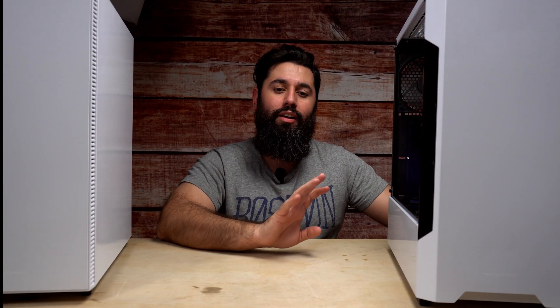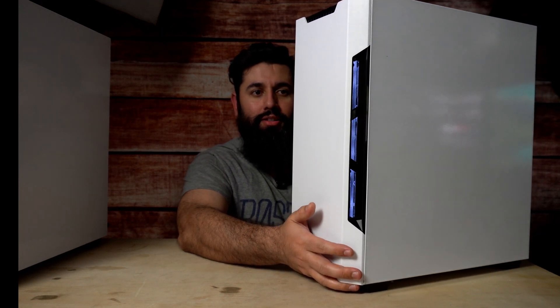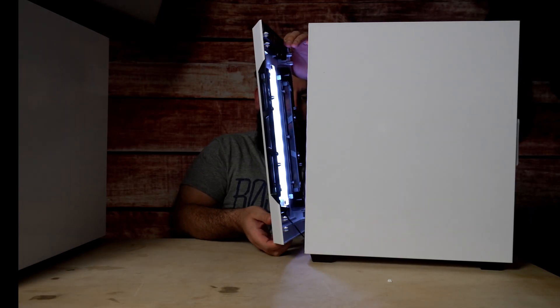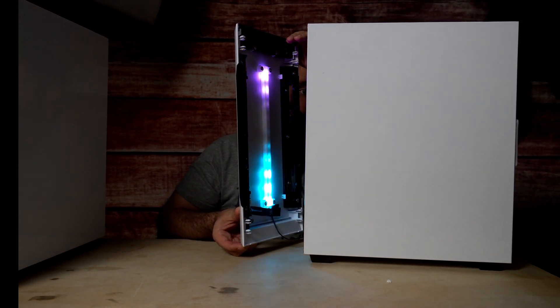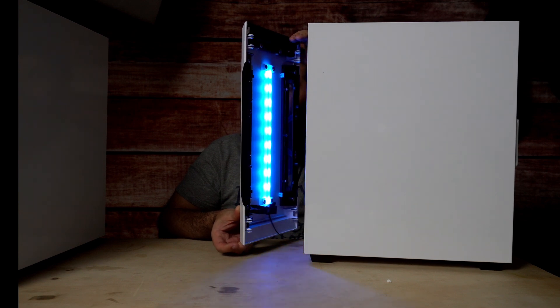We went ahead and built in this case — let's take a look. We went with an all white and black theme, with some gray from the B450 Tomahawk. I really like this case; the thermals are good and the build was actually really easy — cable managing, routing, all pretty decent. Here we are with the RGB: I turned off the lights so you can see what it looks like. The LED strip helps because if a fan goes out you can replace it and still have RGB that looks like it's coming from the fan. I set the light to white, so it just looks like a clean white light going through the case.